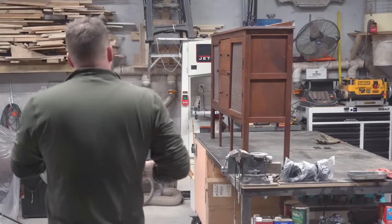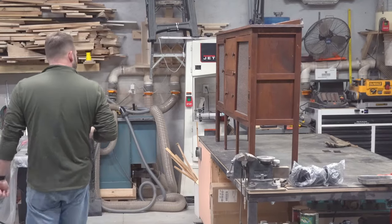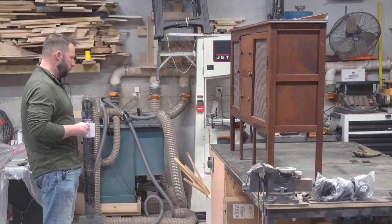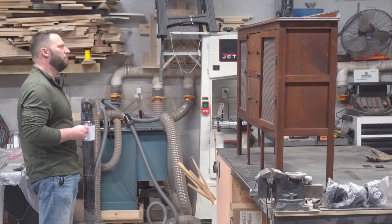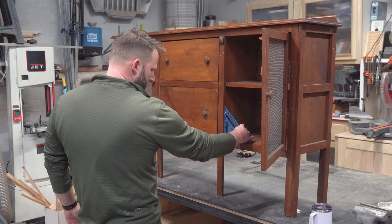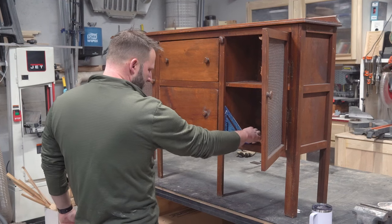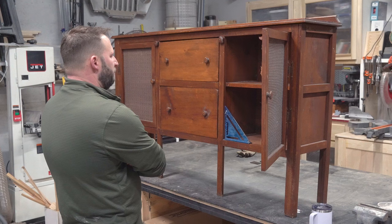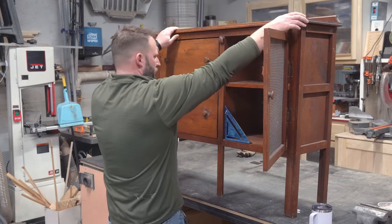This is a buffet and pie safe that's been in Amanda's family for a couple of generations now. She's struggled with the idea of getting rid of it, even though it's not in the best shape anymore and is taking up space in the dining room that she'd like to use for a china cabinet. A couple weeks ago she asked if I could restore it but add a china cabinet on the top, so we set it up on the bench and I started brainstorming.